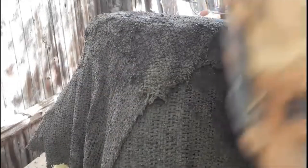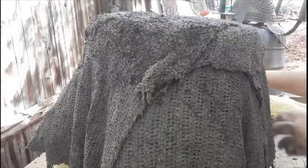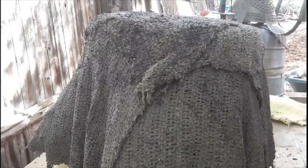This is the bag of cement that I use — Quikrete. It looks pretty good. I'm happy so far with that product.